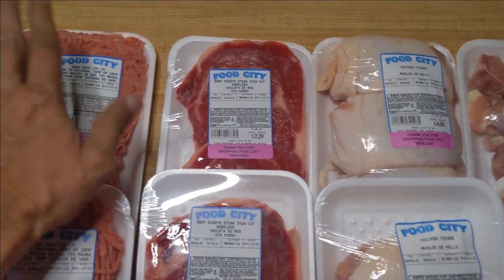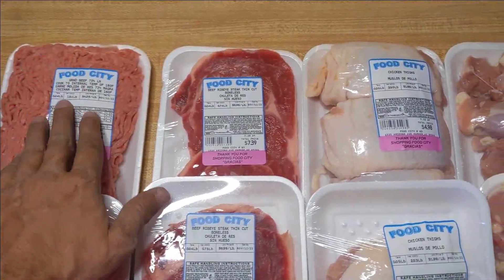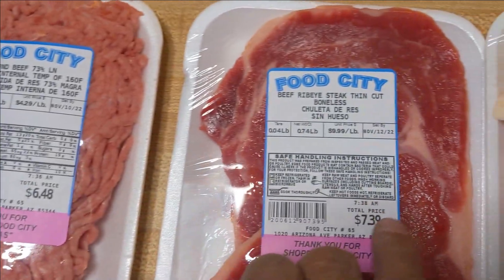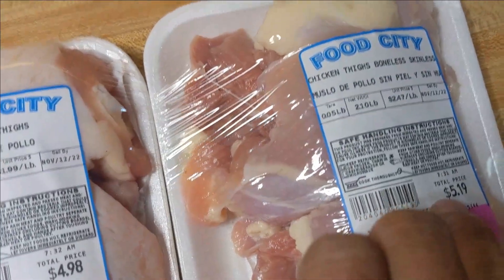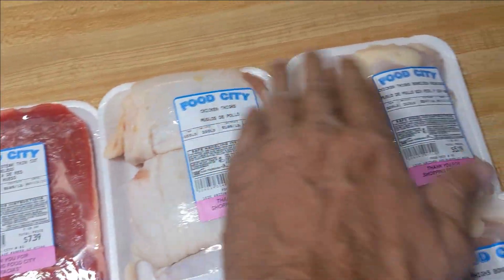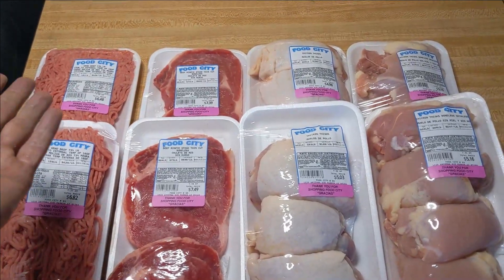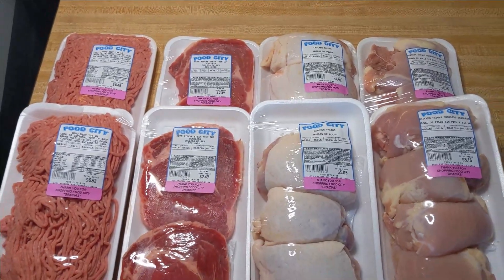Anyway, this was the meat package. We saved about $5 because it was $19.99 a package. Look at the individual prices: $6.48, $7.39, $4.98, $5.19 — if you were to buy them individually. But they come in a box for $19.99. Same thing with these — each one together, you save about $4 to $5 per box, so almost $10 in savings on meat.